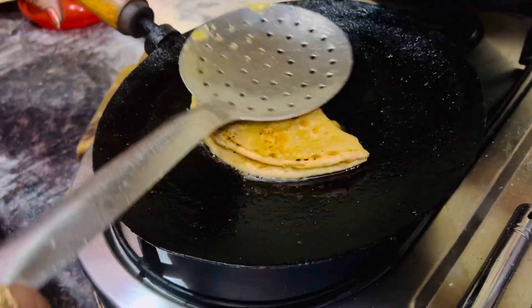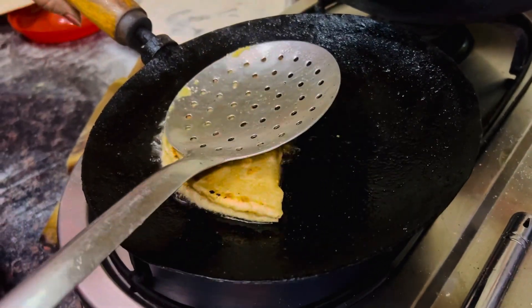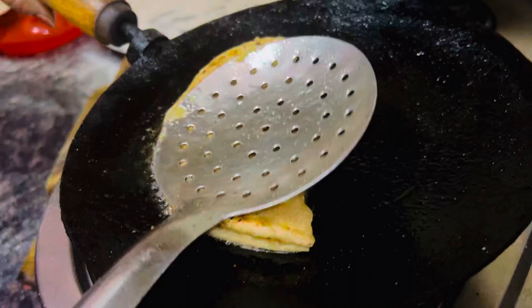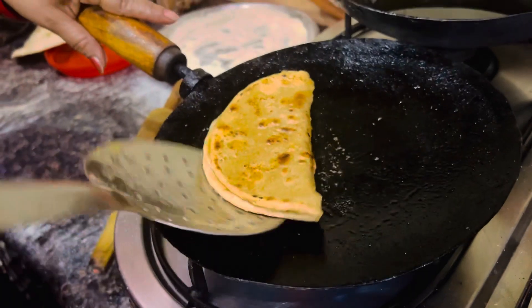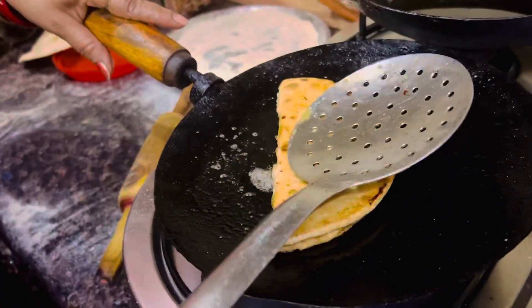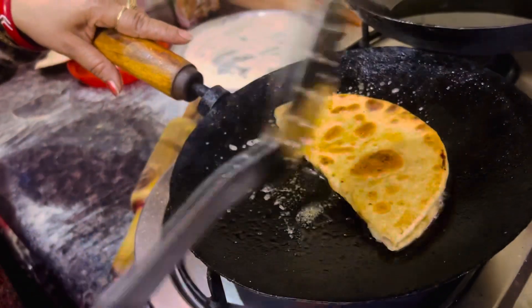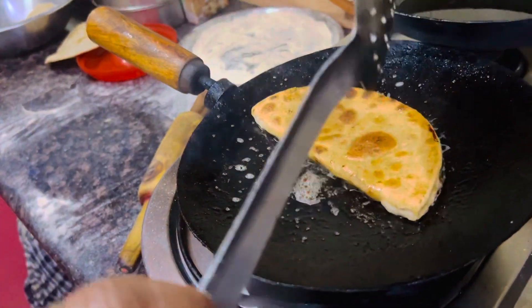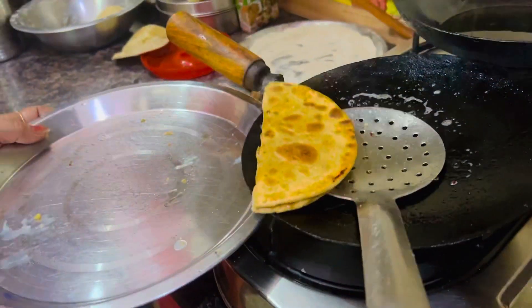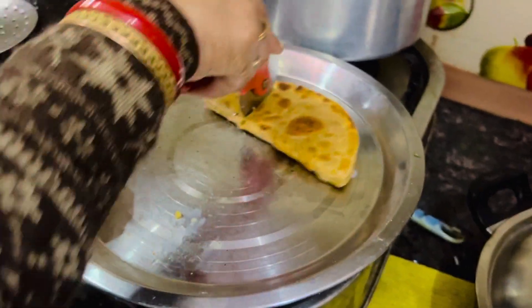Now I need to press it — press for crispy. Wow, so lovely! Now done — the paratha is ready to eat. This is done. Let me show you how they are making this. This jagri is like — they cut it like a pizza cut.